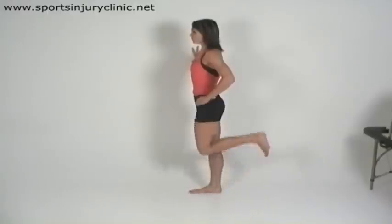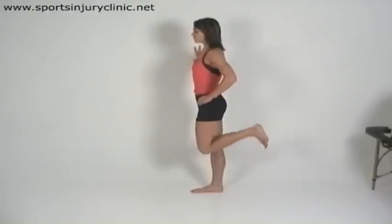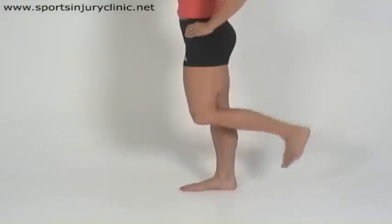A progression for this exercise is to perform it in a standing position so that the muscles are working against gravity. This will also act as an early strengthening exercise for the hamstrings.